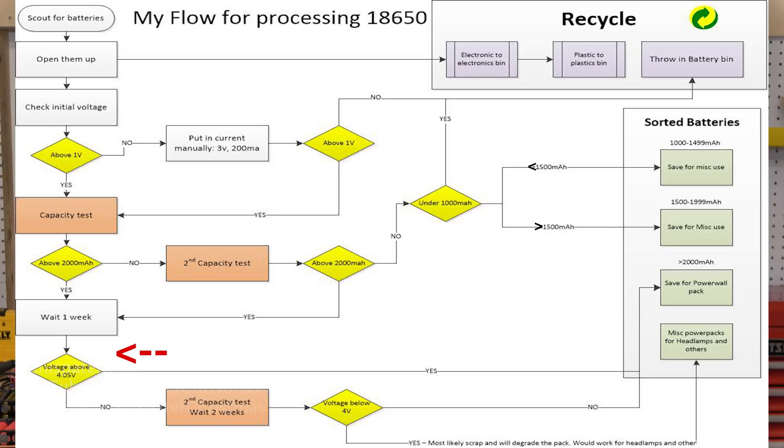Wait a week, then check the voltage again. If it's 4.05 volts or greater, you have a good Powerwall cell. If not, do one more capacity test and wait two weeks to test the voltage. After that, if it's under four volts, you might use it for headlamps or something else that's not critical. But don't put it in the Powerwall, as it will most likely degrade the entire pack. It's called a self-discharger.